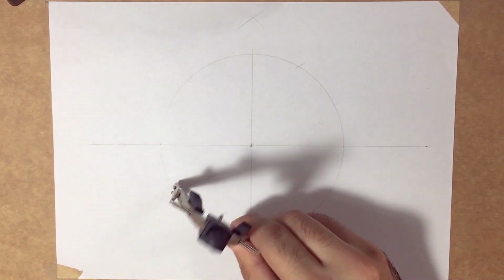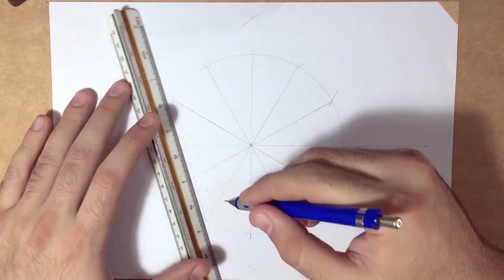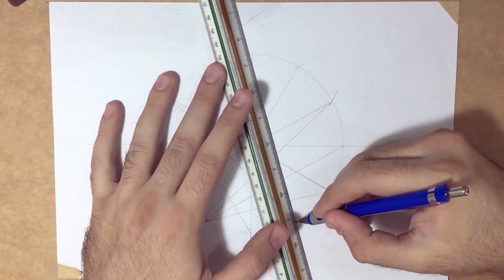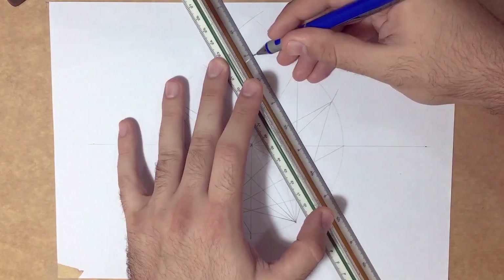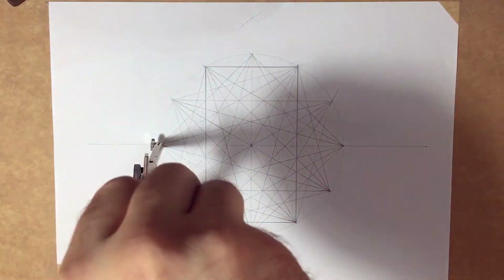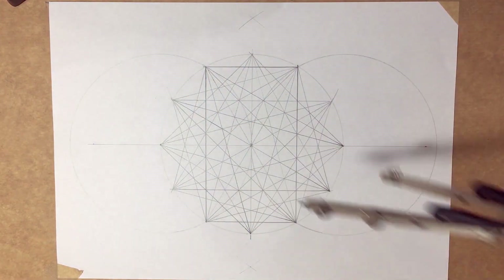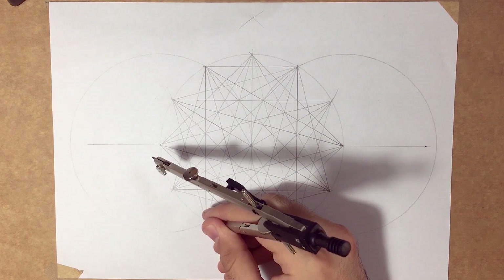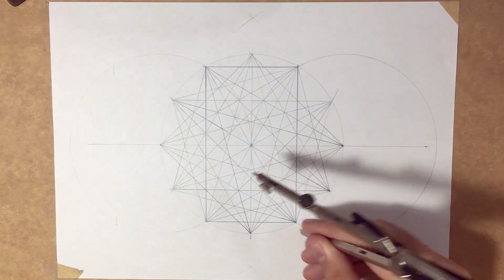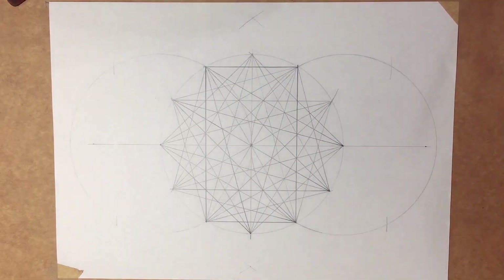Similarly to the two previous lessons concerning the 12-pointed stars, we're going to do the same steps as seen in front of you. Now I'll be creating three patterns next to each other, but I will only work on the center one, and you are free to continue the same steps for the two other patterns.